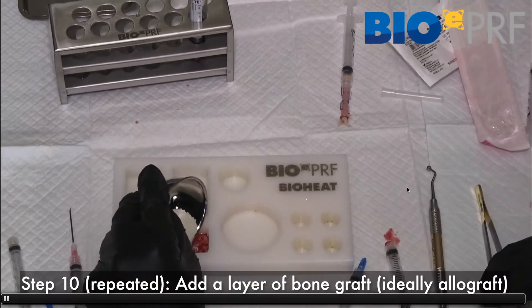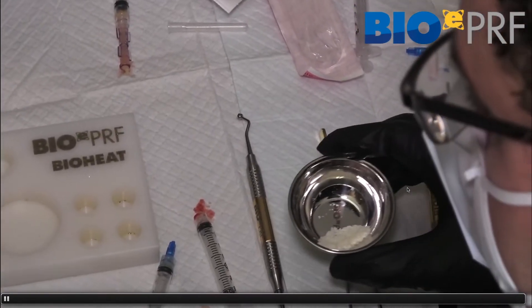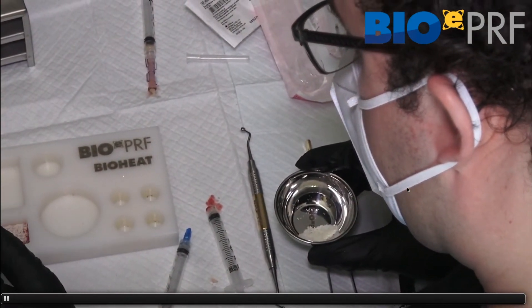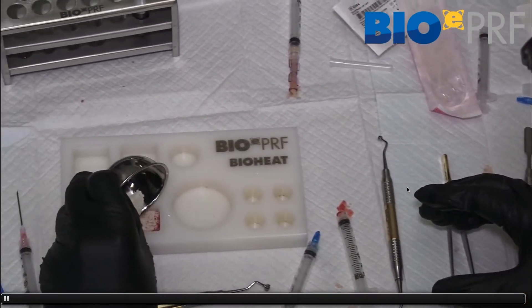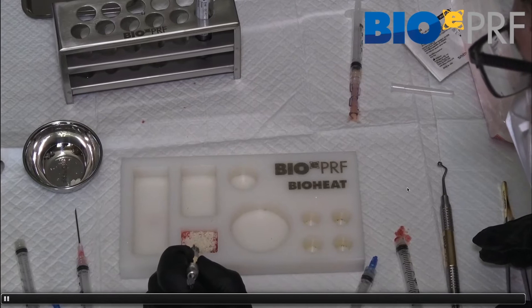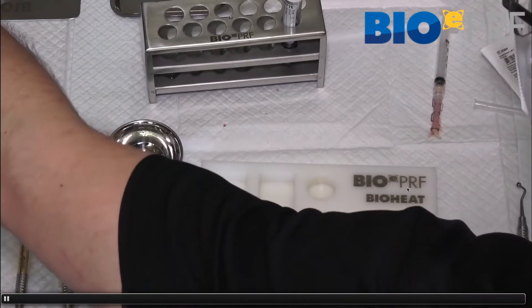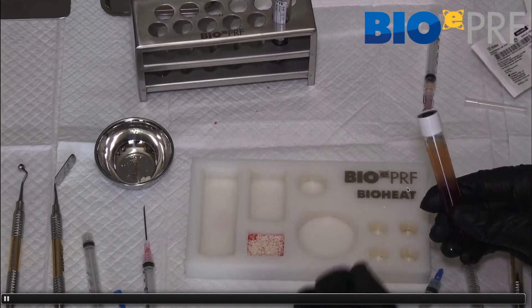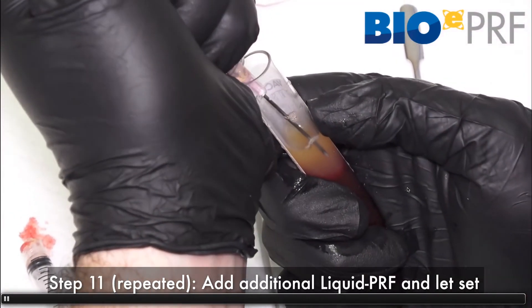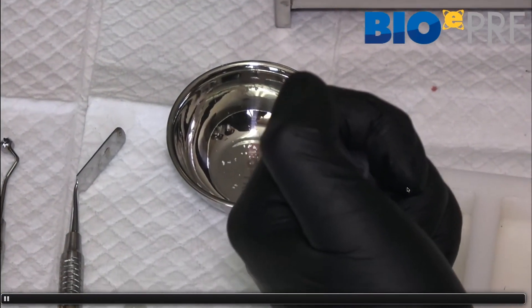Now what's different is that before this clots, we incorporate sticky bone. We take the sticky bone and incorporate it here — adding some bone allograft, using the compactor to flatten it out, making sure it's nice and flat. Then we add the liquid platelet-rich fibrin. When making the biobone, I'll always draw one or two extra tubes of liquid PRF — a full size liquid PRF tube — on purpose, because this requires a little bit more liquid PRF than just the CPRF layer.